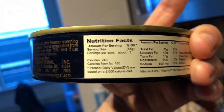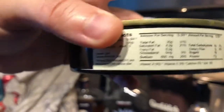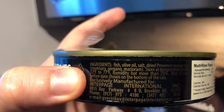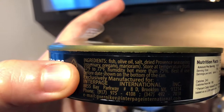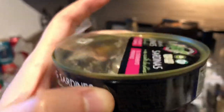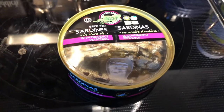Looking at the nutritional facts, it doesn't say much. The ingredients listed are: fish, olive oil, salt, and dried Provençal seasoning — that is rosemary, oregano, and marjoram. So those are three seasonings, nothing too special. You could do that yourself. They're okay, they're decent.